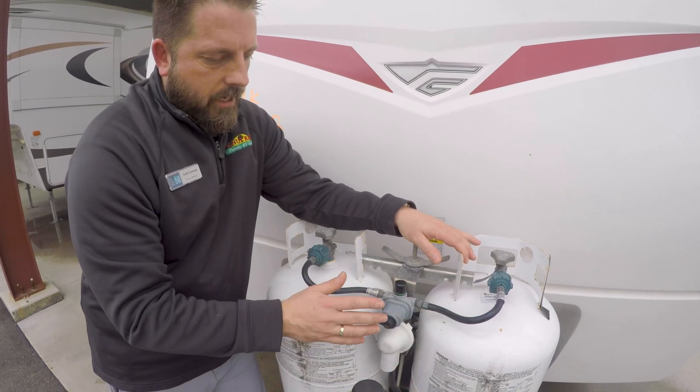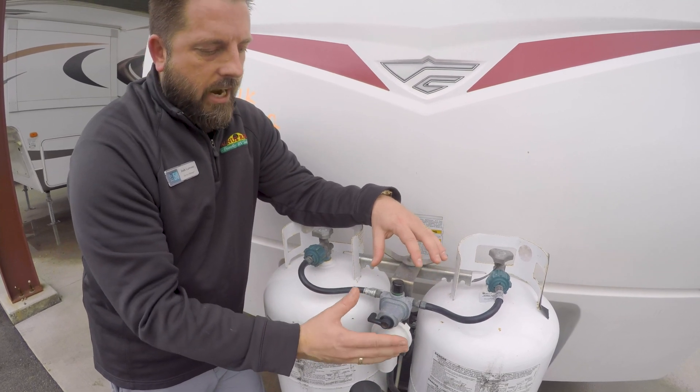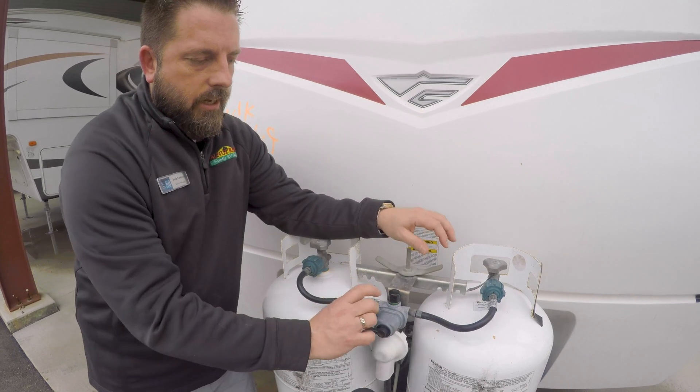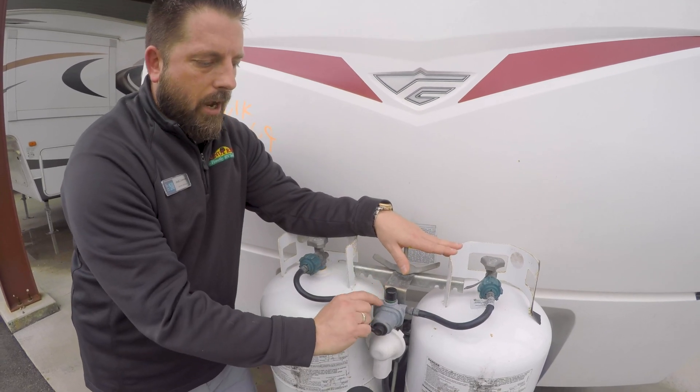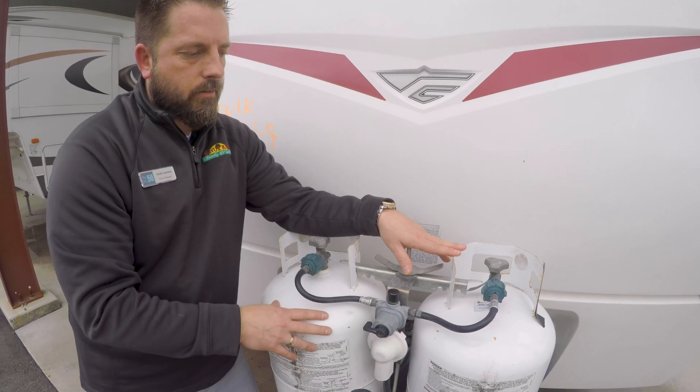That's just something to keep in mind with regulators. They don't all look like this — they've kind of changed the design over the years. Some of them have a dial that spins. But most regulators will have that indicator, and that's what it's there for: just to let you know if something has run out of gas.